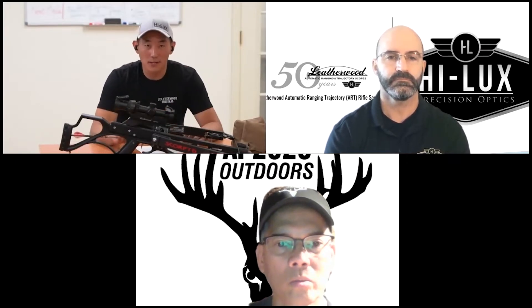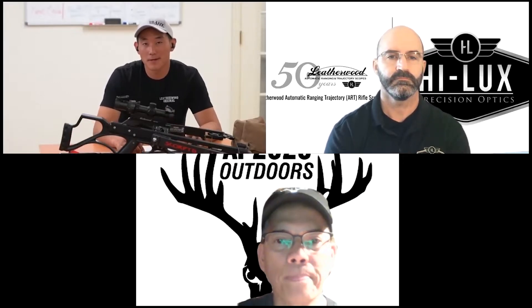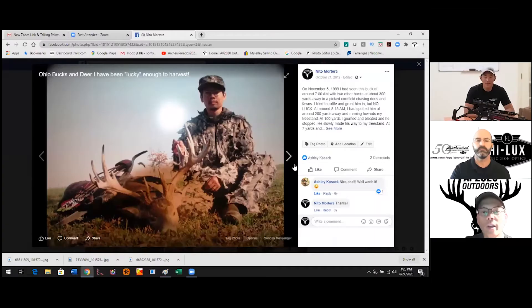Nito, I know you said you do a lot of crossbow shooting. Can you talk a little bit about your experience with crossbows? Actually, let me share my screen. So full disclosure — I grew up in Ohio, and I've been bow hunting since 1974. I've been fortunate in taking a lot of deer with my bows and arrows.